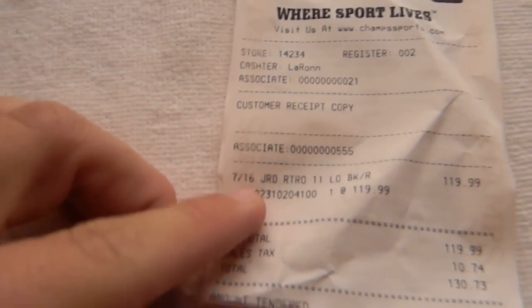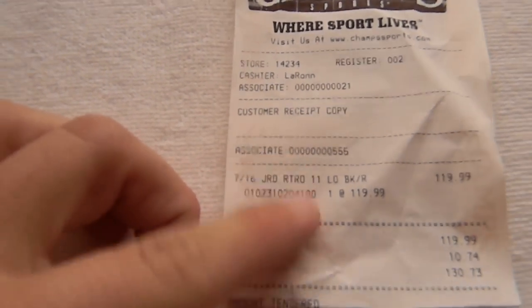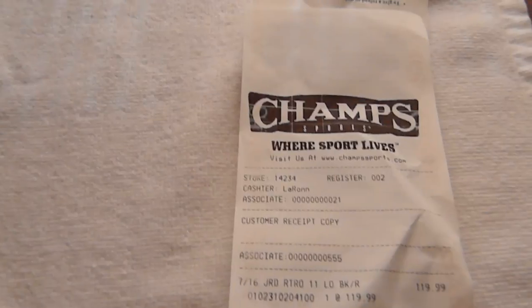On 7-16, Jordan Retro 11s, $119. Champs — what's up, Champs?